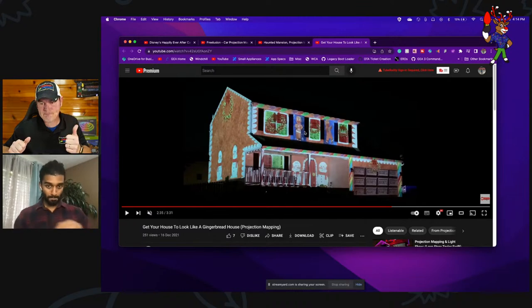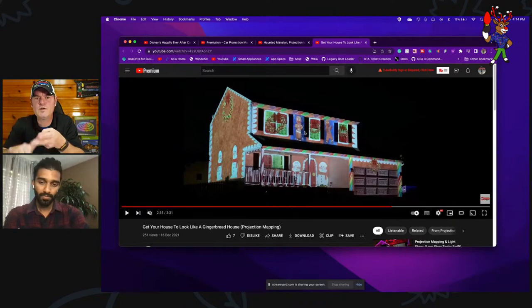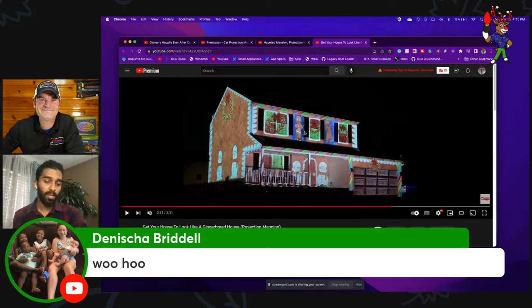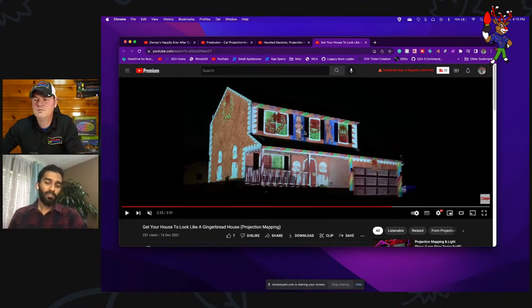For hardware it's the projector and weatherproof boxes; for software it's DaVinci Resolve, and of course a computer. For a slightly more enhanced setup you'd add a weatherproof enclosure so rain doesn't wreck everything, and a media player so you don't need a laptop with a long HDMI cable running. I just use a $30 media player, and for the enclosure I have a couple of fans to keep it cool. To get going all you need is a projector, but to keep it outside for the season you need an enclosure and a standalone media player.